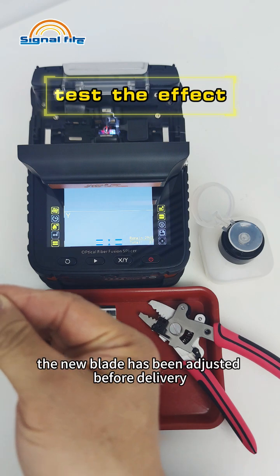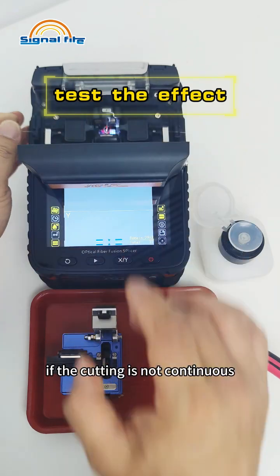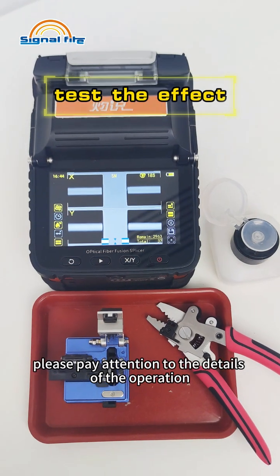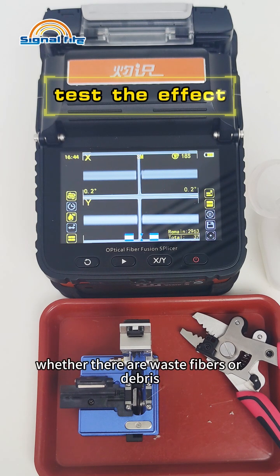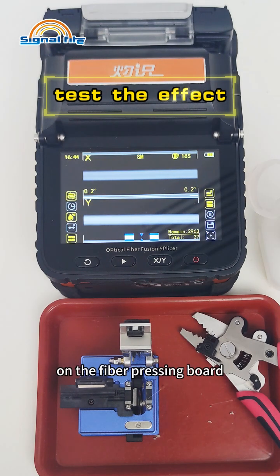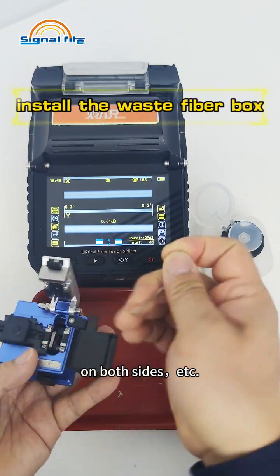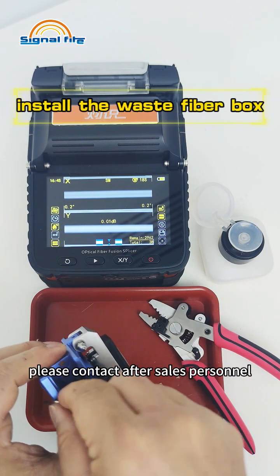The new blade has been adjusted before delivery and can be used after opening. If the cutting is not continuous, pay attention to operational details: whether the coating is scraped cleanly, whether there are waste fibers or debris on the fiber pressing board, and whether the optical fiber is pressed firmly on both sides. If necessary, please contact after-sales personnel.